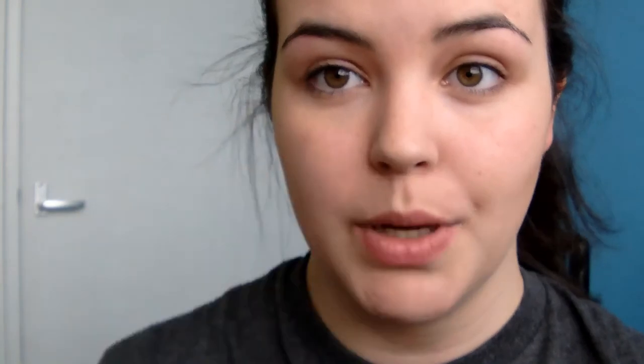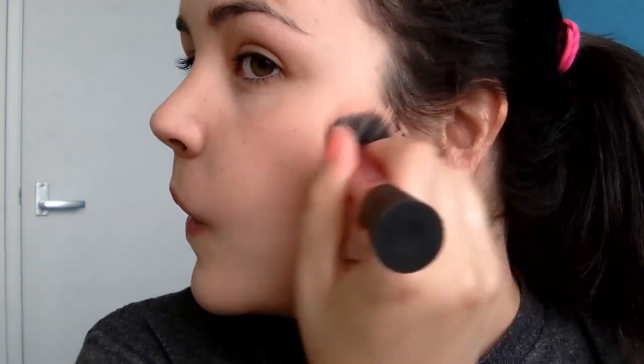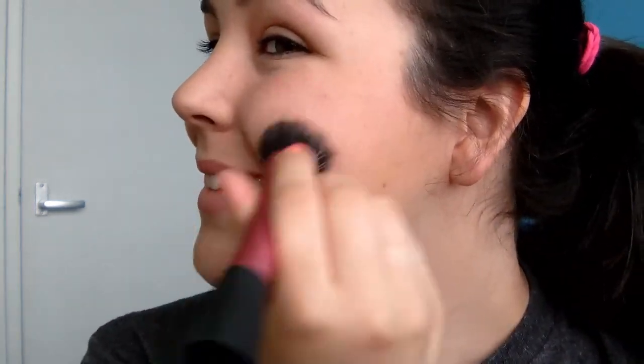She has a bit of blush on but it's not a crazy amount. So I'm going to take a really natural color — this is the Revlon Photo Ready Cream Blush in Pinched. I'm going to take the Real Techniques Stippling Brush, take a tiny bit, and I'm not going to put it on the apples. I'm just going to put it just above where I did the contour. It just gives you a little bit of color but not a crazy amount.